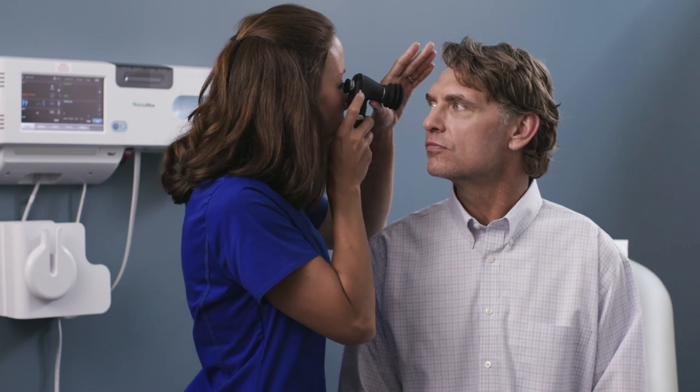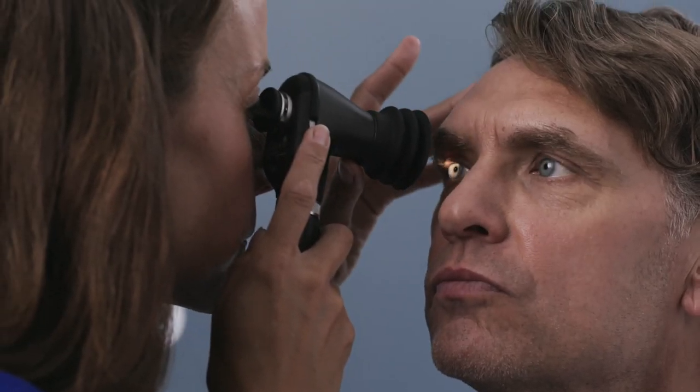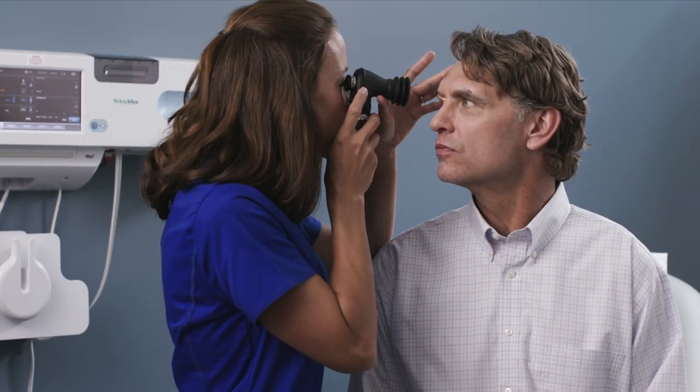The correct working distance is important with any ophthalmoscope. Devices like the Panoptic let you stay further from the patient. You'll get better with practice, but you'll know you have the right distance when you get a good view. If using the optional eye cup, explain to your patient that it will only touch their brow, not their eye.